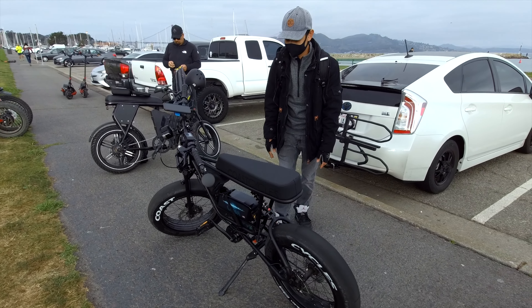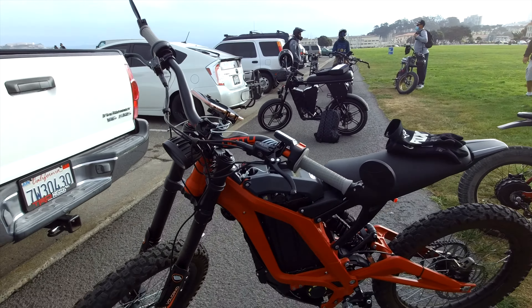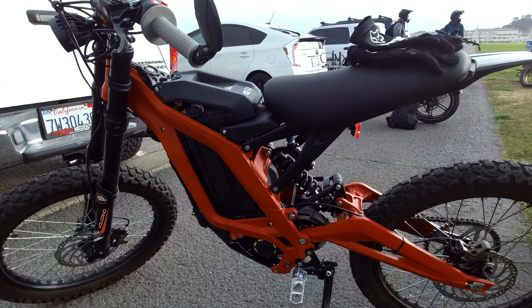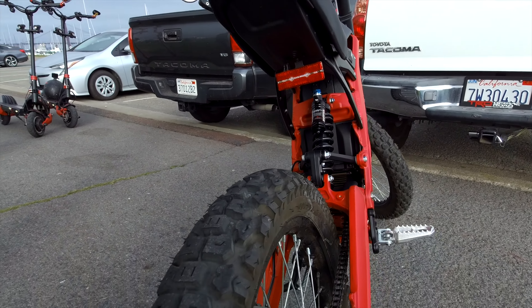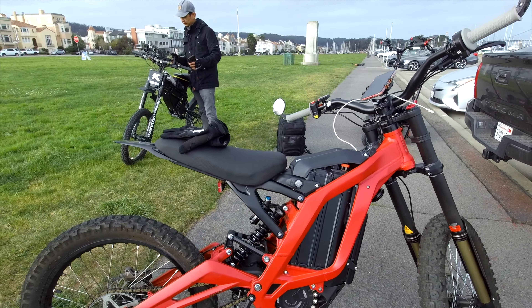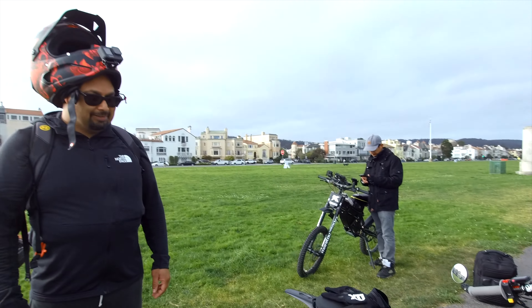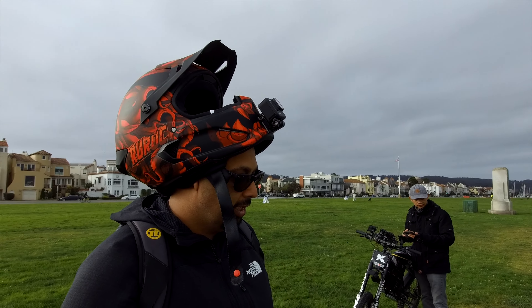Looks cool, what are you riding? It's a Sur-ron Light Bee in red. It's beautiful — I don't think I've seen one in red; they're usually not for sale in the US. It's only for the Canadian market or other markets, but the company got a short, kind of accidental shipment. They asked if I wanted a red one, I said sure. Matches the helmet — I got this helmet from Ruroc as well.